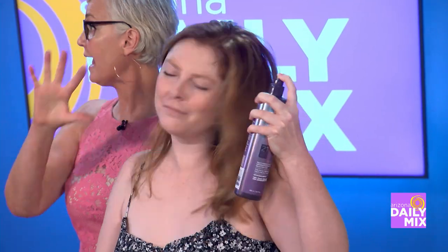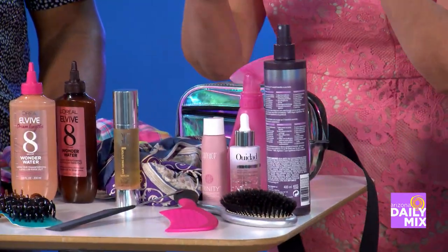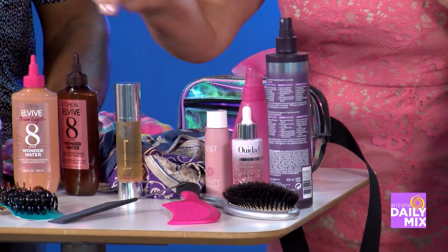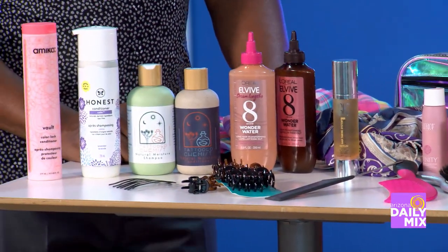Here's another DIY tip: take a conditioner — just a regular basic one — put about a quarter inch of it in a water bottle, then fill it with water. That becomes your automatic DIY protection. Whether you're at the beach, the pool, or in the heat, you just spray it through your hair. It will condition and nourish. You can use this on wet or dry hair, which is really nice.